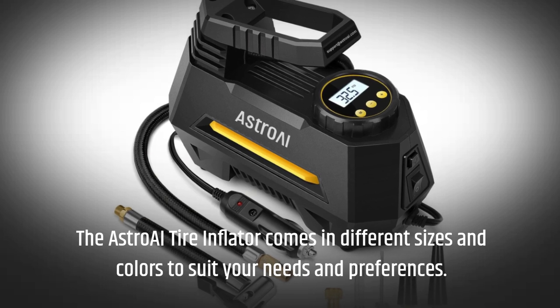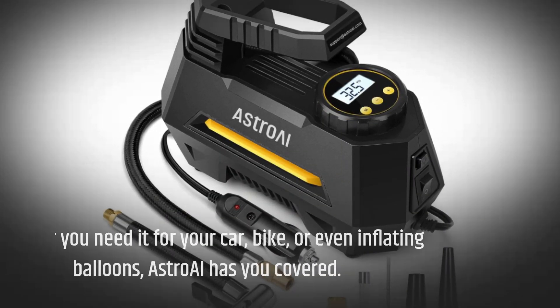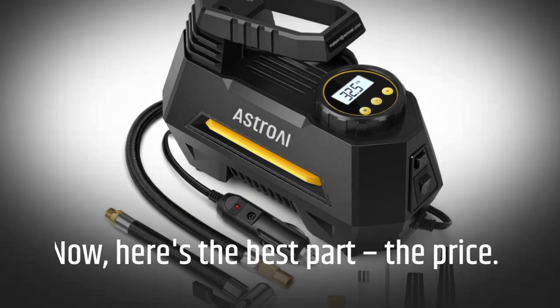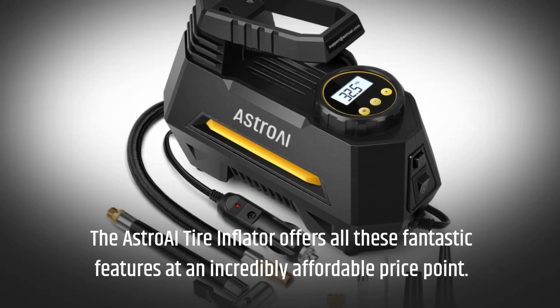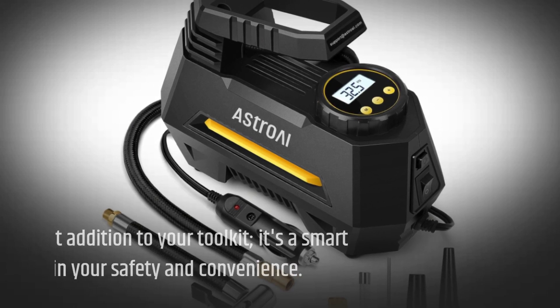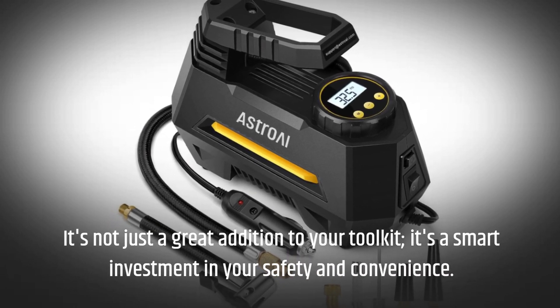The Astro AI tire inflator comes in different sizes and colors to suit your needs and preferences. Whether you need it for your car, bike, or even inflating balloons, Astro AI has you covered. Here's the best part — the price. It offers all these fantastic features at an incredibly affordable price point. It's not just a great addition to your toolkit, it's a smart investment in your safety and convenience.